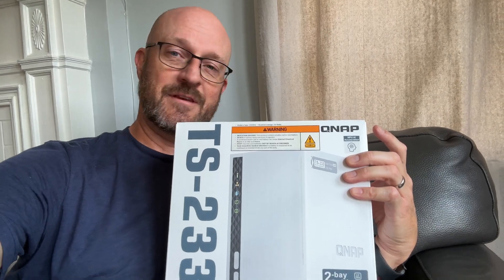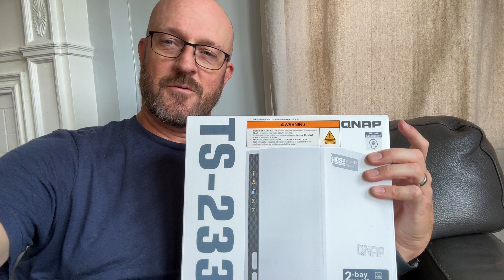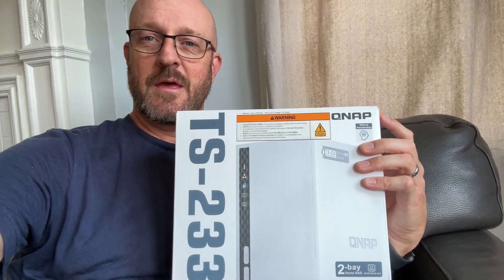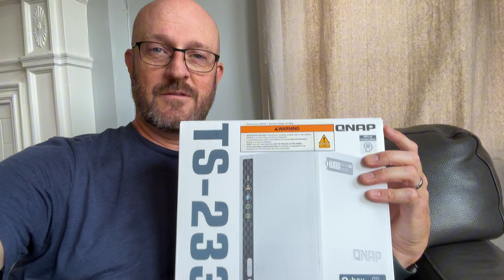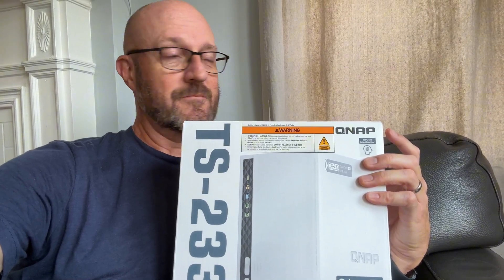I'm starting completely from zero and trying to set up a network attached storage in my home. This is a two-bay system from QNAP, and I'm going to try to do it just by the directions that come in the box. We'll see how it goes. When we get to the end, I will tell you the cost and the value I think the system has, whether or not it's a good buy.